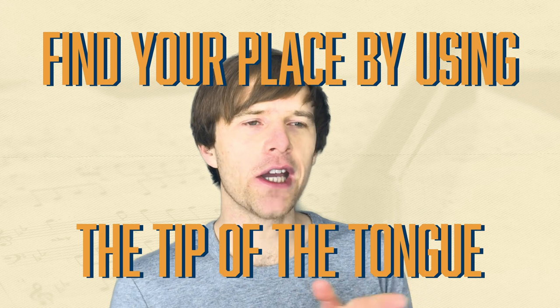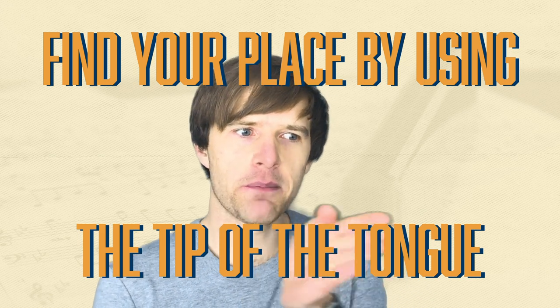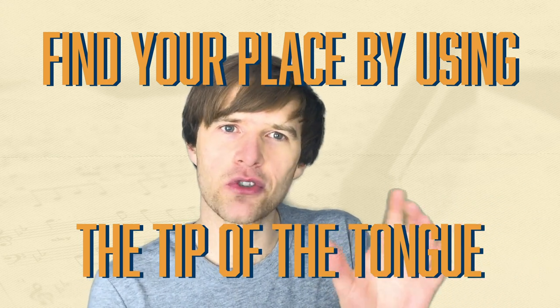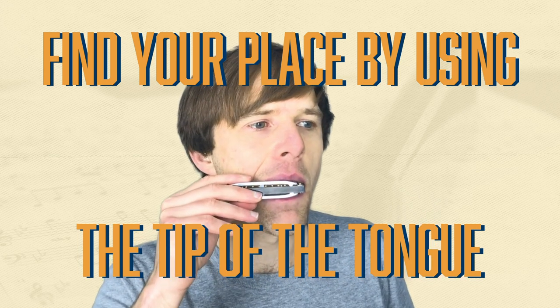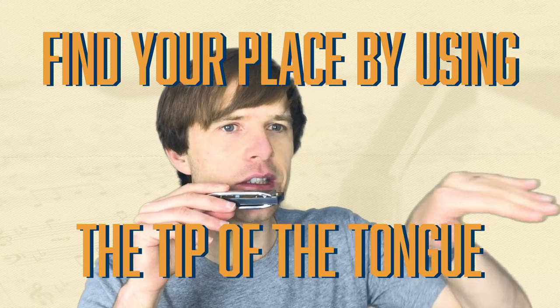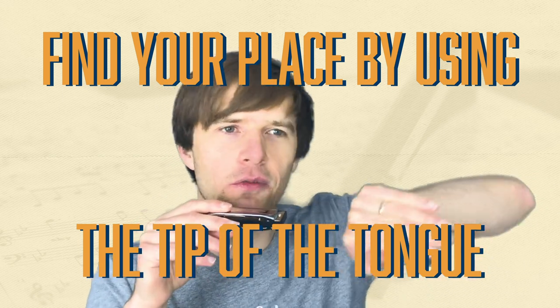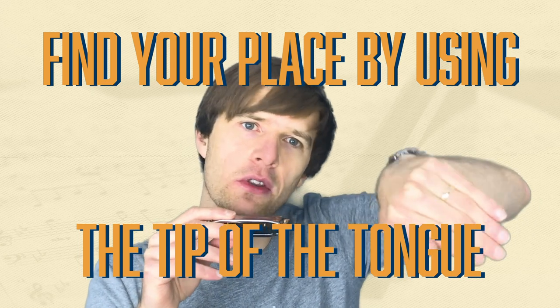A lot of people find this difficult, though some will actually find it easier. In terms of tongue position, I find if I think with the tip of my tongue and go as far left as I can down to hole one, then it kind of naturally covers holes one, two, and three. So I'm feeling the tip in hole one. If you want to feel more of the top of the tongue, you'll feel it more over two and three. The important thing is to take it slow, experiment, and listen out for that single note.